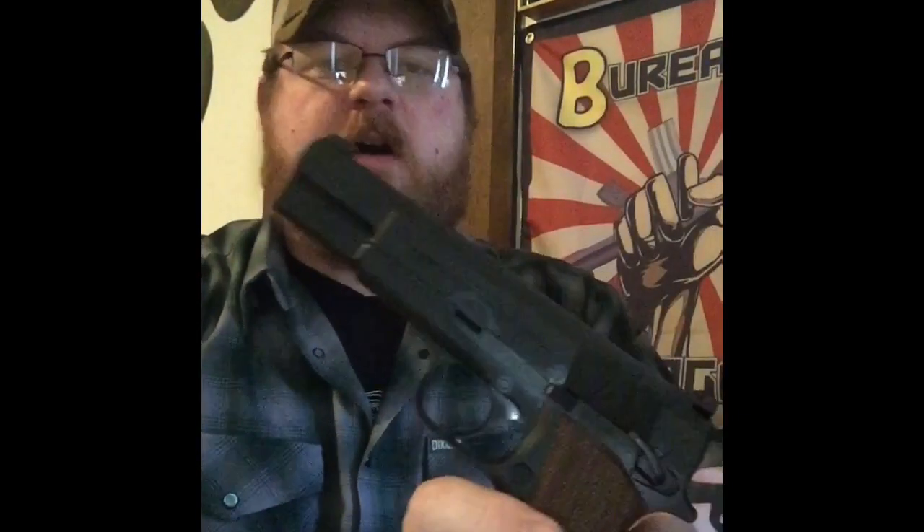Right off the bat: Springfield still doesn't know who I am, there's no relationship there. I'm in the Bureau of Propaganda with Brownells — they don't give me anything, they don't sponsor me. And lastly, BH Spring Solutions: there's no relationship there either.